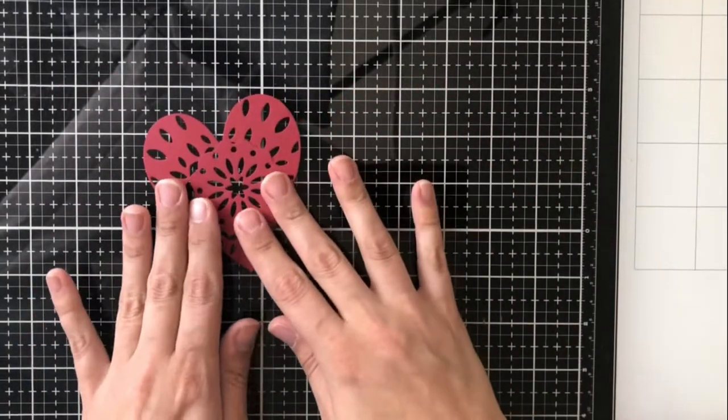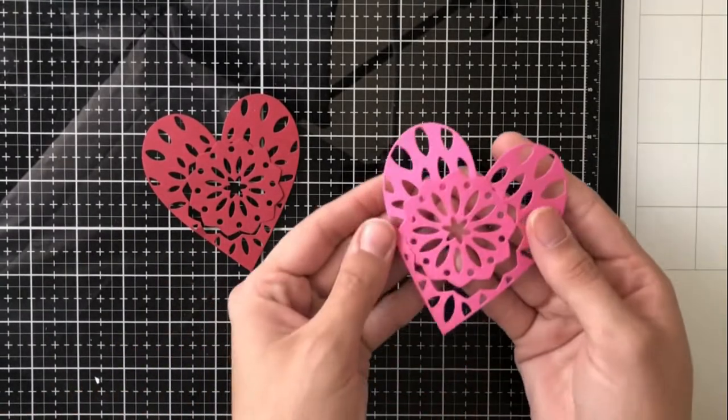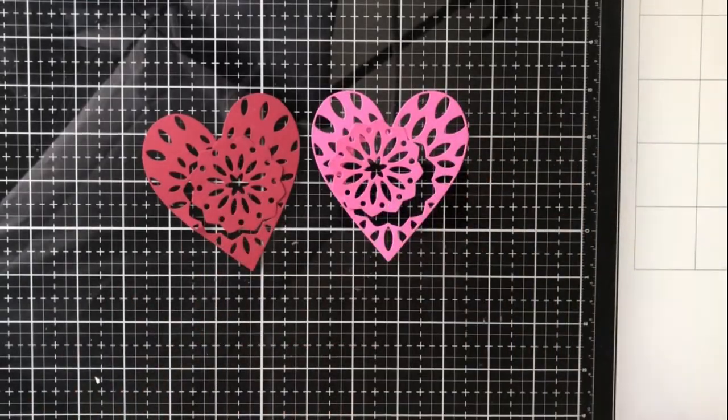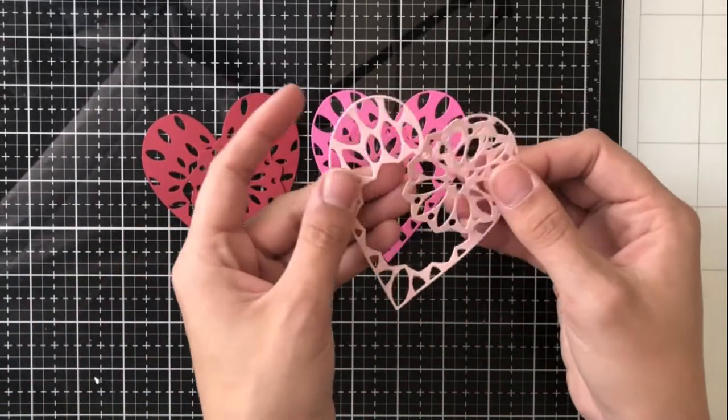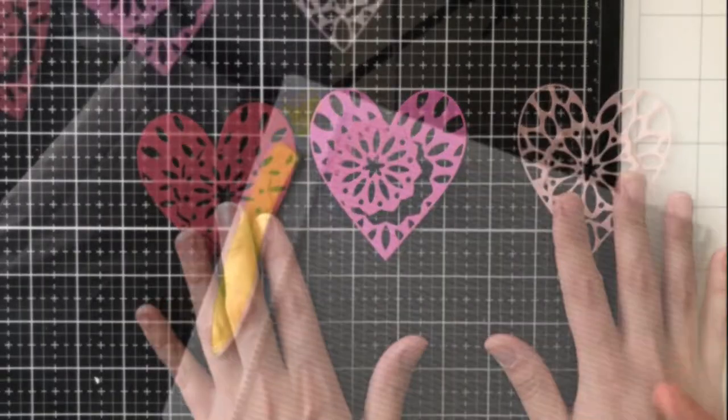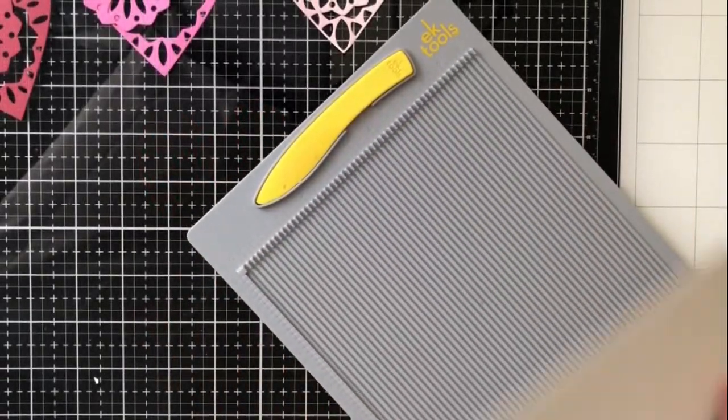Here I've die cut them out and you can see that the center of these dies cuts out as well, so you can really mix and match and get really fun and creative. I've decided to use the same color throughout but you could absolutely mix them and make a really fun design with color as well.